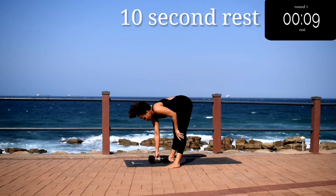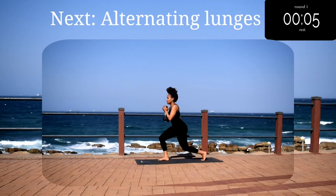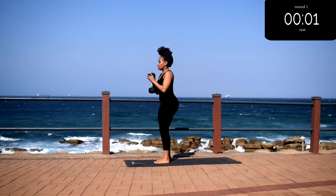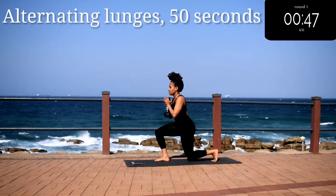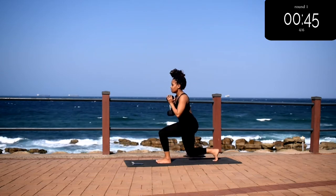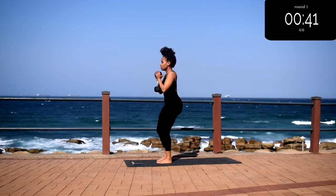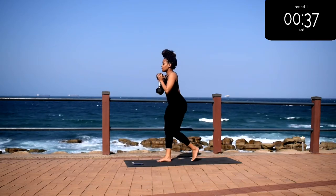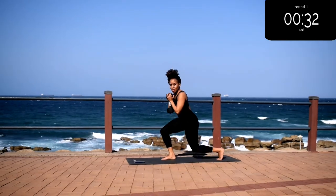Good, take a 10 second rest. Up next we've got alternating lunges. Again, make sure your technique is correct — you should be creating a 90 degree angle with your front leg; this will prevent any knee injuries. Step back as far as you can, keep your back nice and straight and your tummy nice and tight.